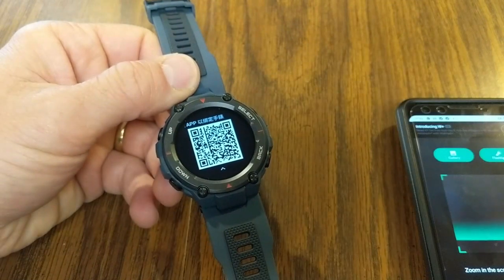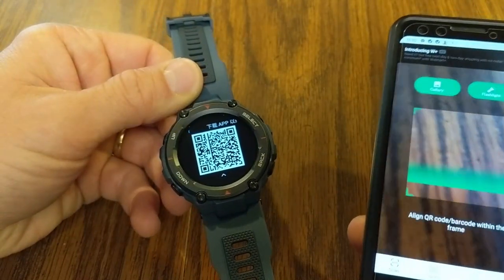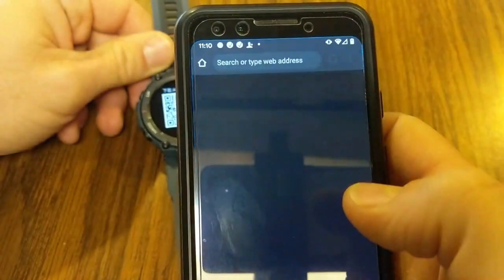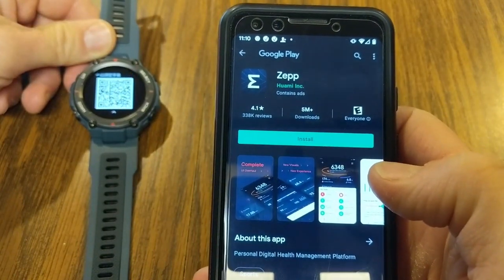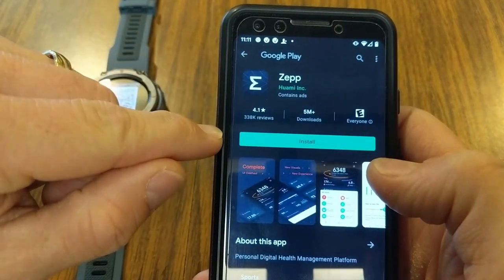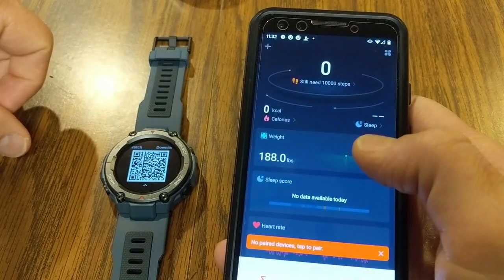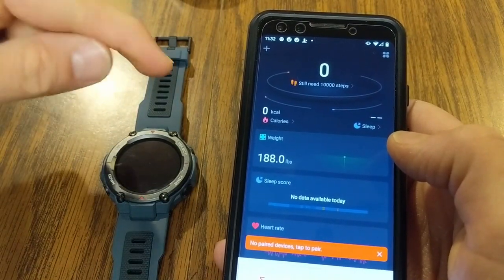So I've let the watch charge up, and now we have some battery to work with — we're going to get things set up. It gives me a QR code, so I've got my QR scanner app and I'm just going to scan this on the watch. This is going to take me to my Google Play store and I have the option to download the ZEP app. If for some reason you can't scan that QR code, you can just do a search for ZEP and that's going to bring up this app. With the ZEP app installed, let's open it up. I'm going to allow it access to photos and we're going to add and sync up this smartwatch in the ZEP app.